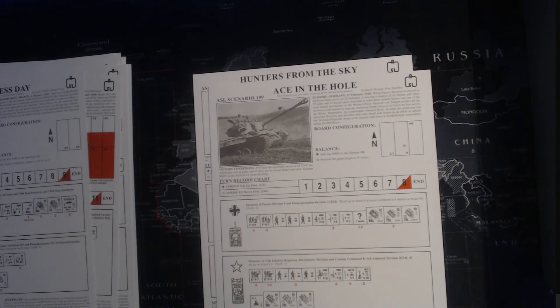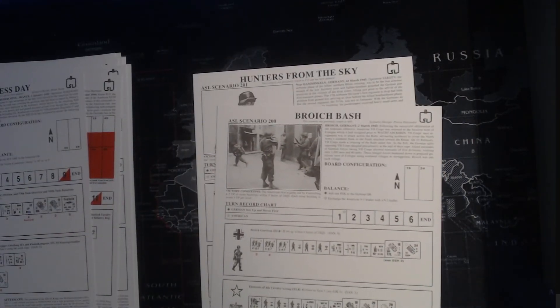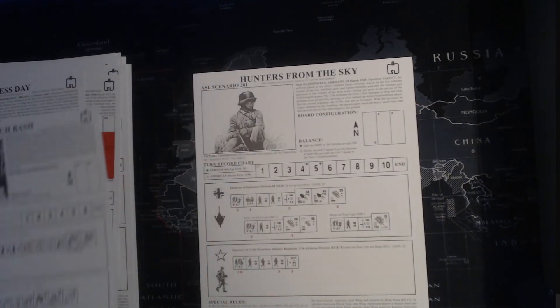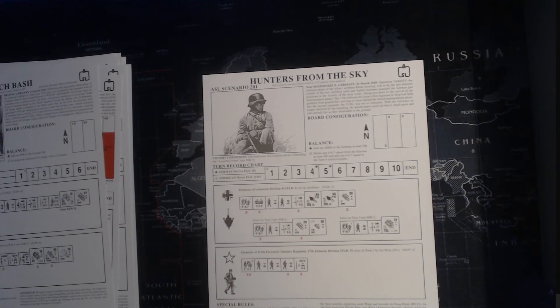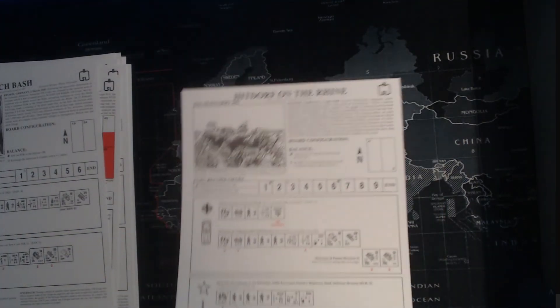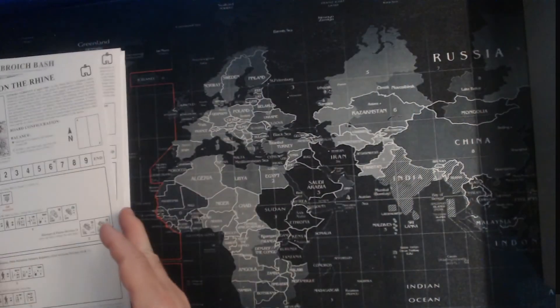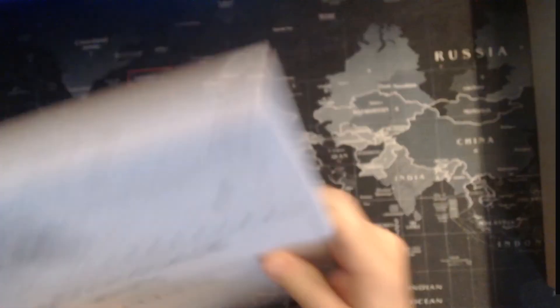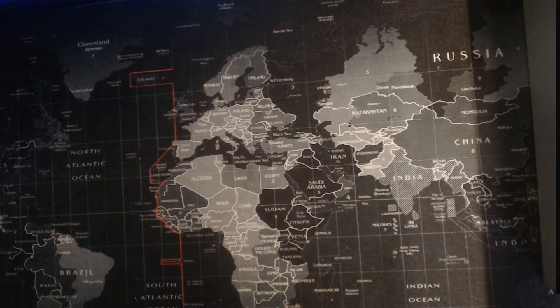Ace in the Hole - you have a Tiger! Hunters from the Sky - last scenario, Americans on the prowl trying to knock off the Nazis, March '45. And then Hittdorf on the Rhine - the final one. That's the scenarios. Nice little bunch in there. I can see me and my buddy Dave having a go at several of these. We'll probably pick the smaller ones first and then work our way up to maybe a bigger one.